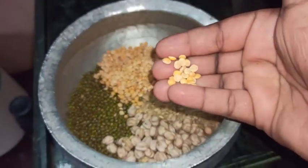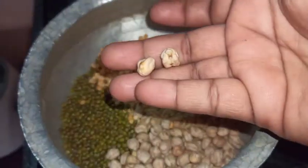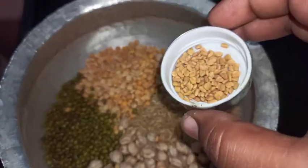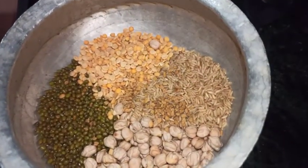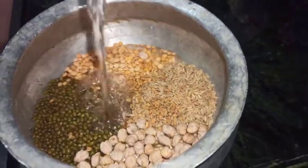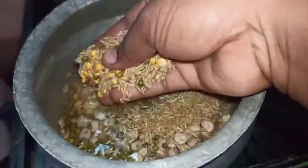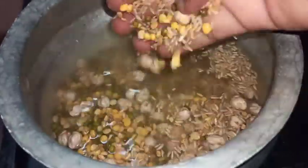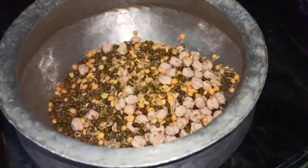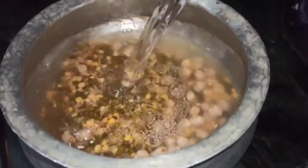I am using white rice and a little sponge white rice as well. You can use brown rice in place of white rice.